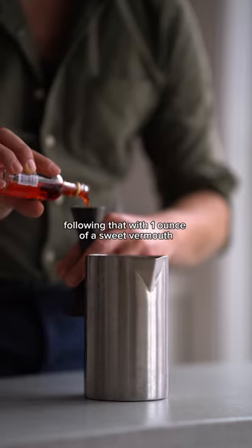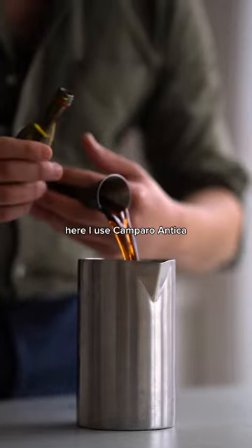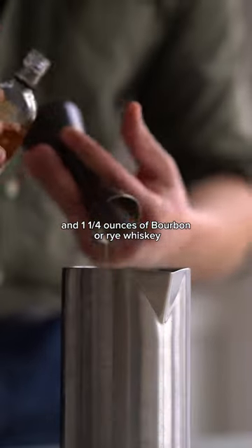Let's start with one ounce of Campari, following that with one ounce of a sweet vermouth — here I use Campari Antica — and one and a quarter ounces of bourbon or rye whiskey.